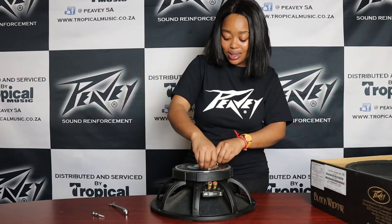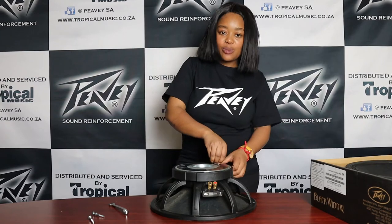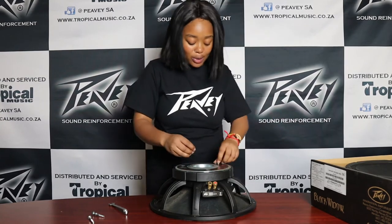The fun fact about Peavey is that we've actually managed to be the only manufacturing company to manufacture the speaker separate from the magnets. This means that if you do happen to blow your speaker for whatever reason, you can just purchase a new one and fix it on the go.